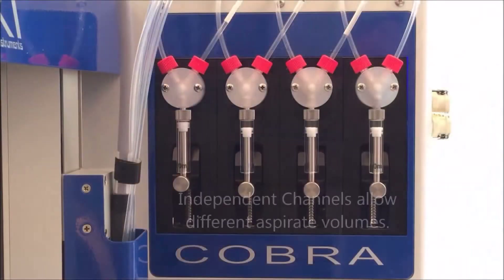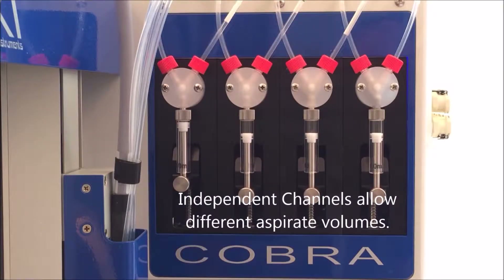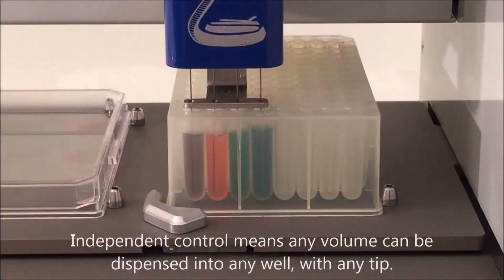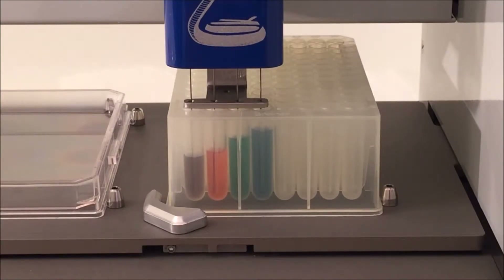The Cobra 4 has the versatility to assign aspirate dispense mode or bulk dispense mode on a per channel basis. Bulk dispense mode can be combined with the aspirate dispense mode to optimize performance. Independent channel control means that any tip can be assigned to dispense into any well at any volume, allowing complex dispense patterns with multiple reagents.